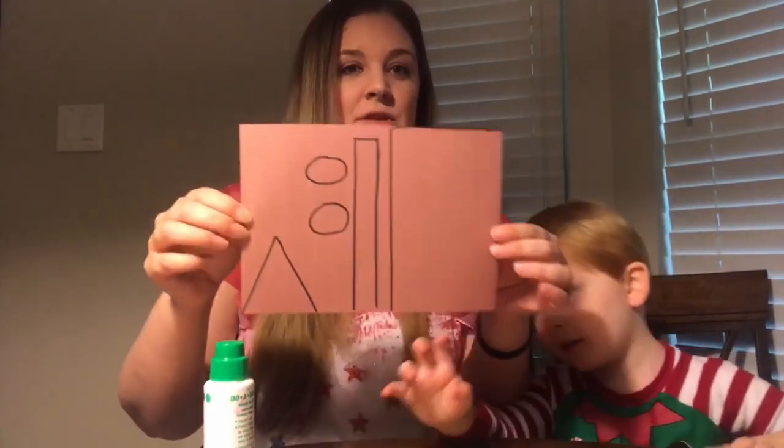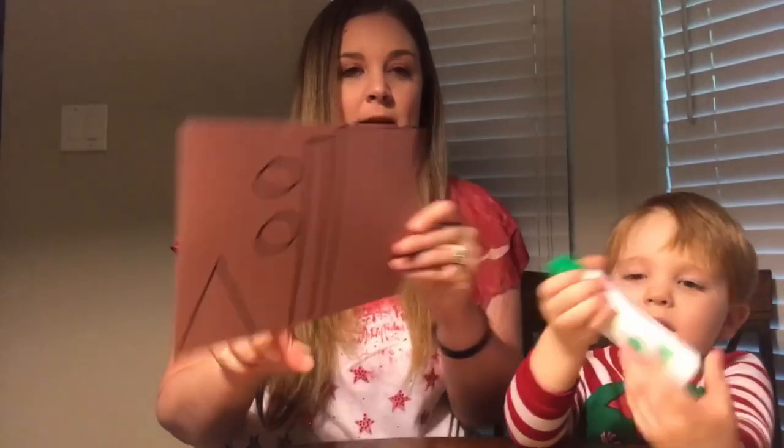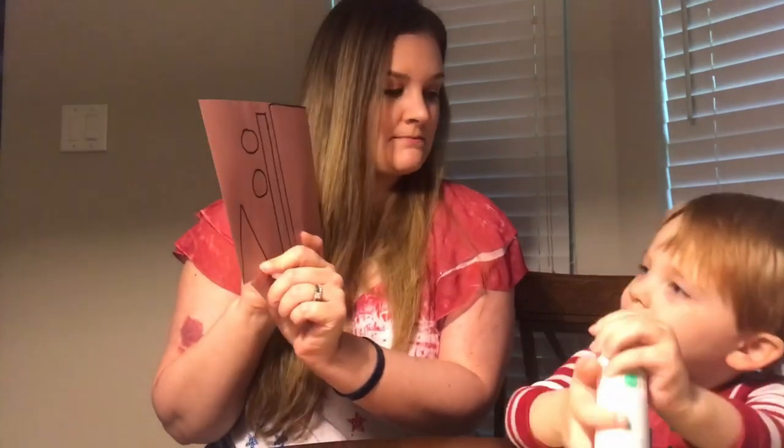This is kind of going along with learning shapes. I drew these shapes on here and we're going to make the guy out of this shape. But first I'm going to say, James, what shape is this? What shape is that? What shape is that? Triangle. Triangle.